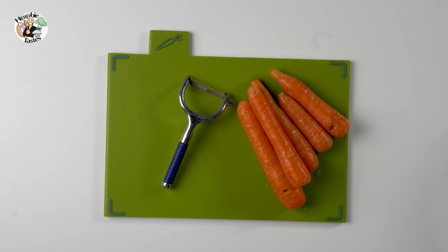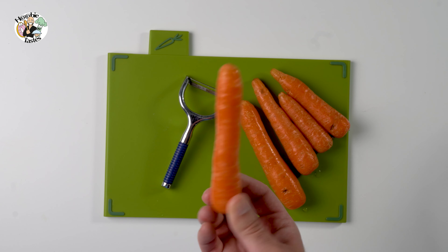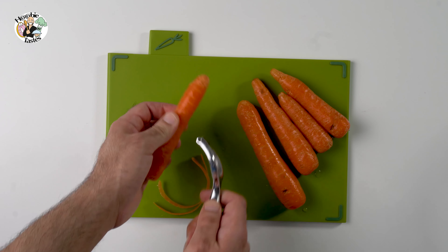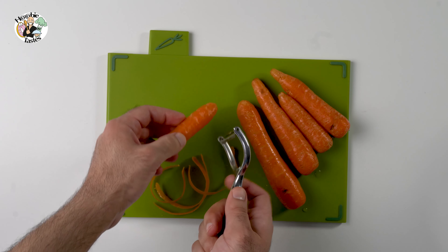I'm sitting at home in isolation, so I decided to bake my special carrot cake, and I'm sharing it with you. If you come to Hubie Tastes for the first time, please subscribe and activate the bell so you don't miss any of the recipes I do in this channel.